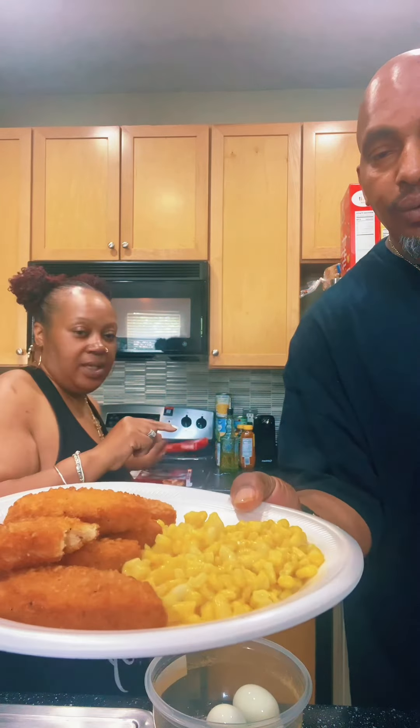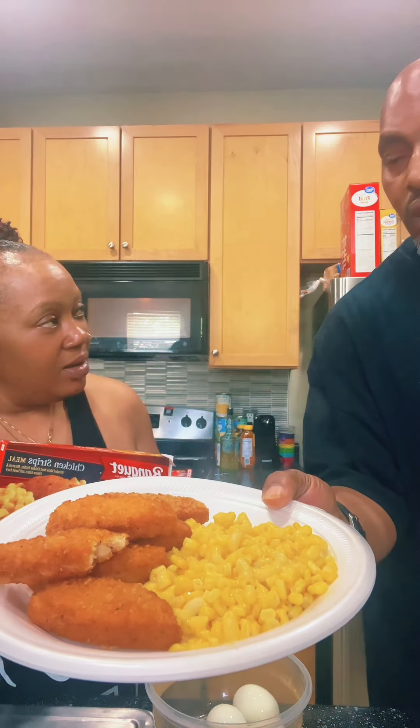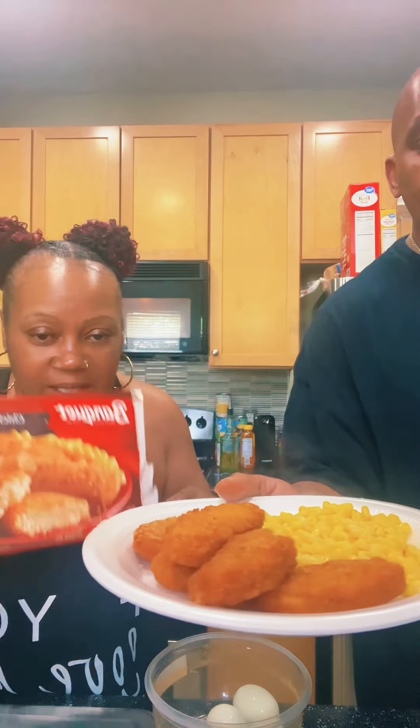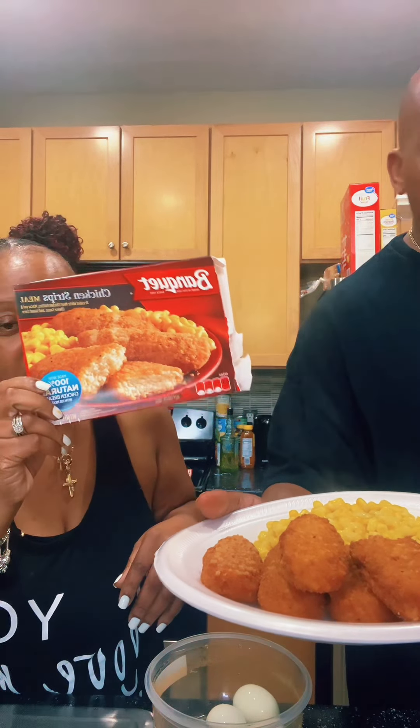My husband got the chicken tenders by Banquet — he picked that up. So we got his together. Some good chicken tenders — smoke coming off the hood. It is tender with macaroni and cheese and corn.